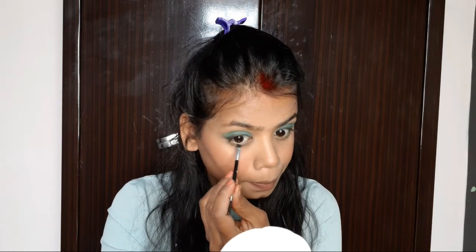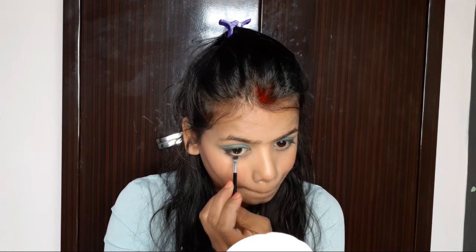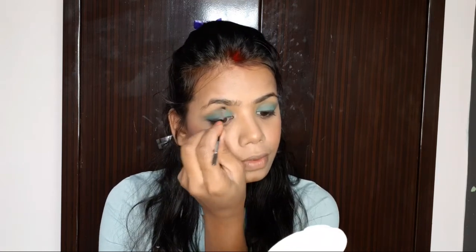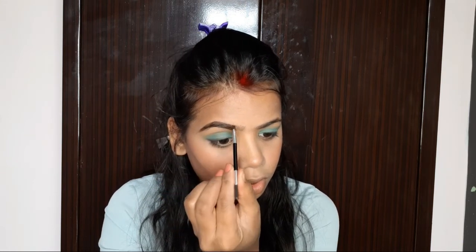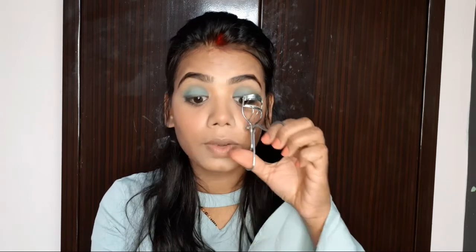I will do the same on the lower lash line. This brush is very useful — you can use it to fill in the eyeliner. If you want to put a black color you can apply it with the lashes. I will fill my eyes using the same brush and then blend it out.